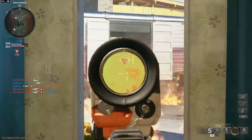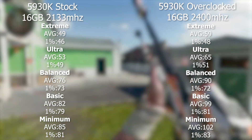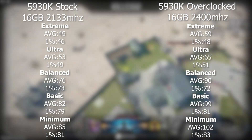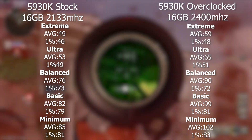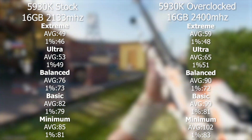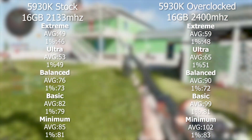Black Ops 6 was the one where we saw the most notable improvement across the board. We were able to get a 500 MHz boost to our clock speeds — instead of boosting up to 3.7 GHz, we were boosting up to 4.2 GHz. Our RAM speed we were able to boost from 2133 MHz to 2400 MHz. Starting with extreme settings, we saw a pretty significant jump — a 10 FPS jump from 49 to 59 FPS on average, and our 1% lows saw a nice jump as well. On ultra, we went from 53 FPS average to 65, and our low went from 49 to 51.